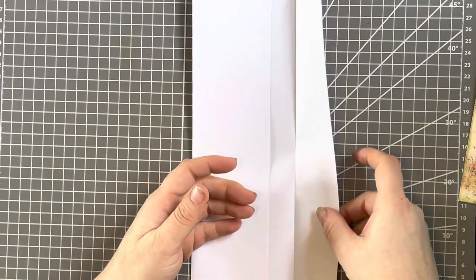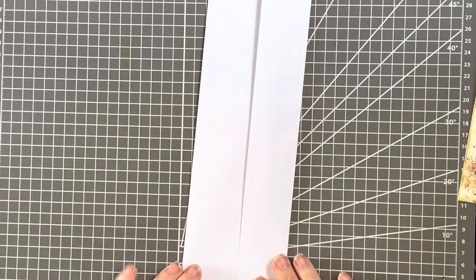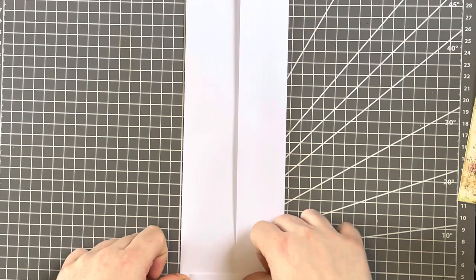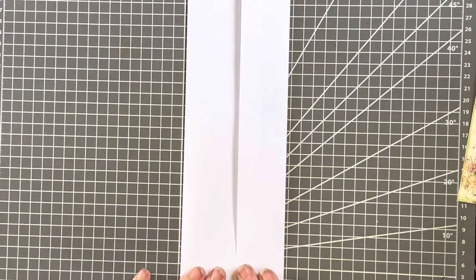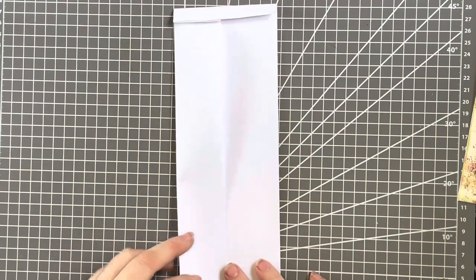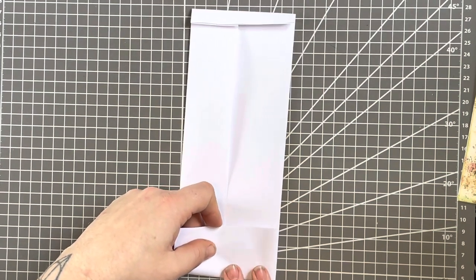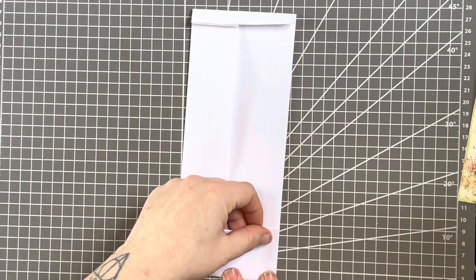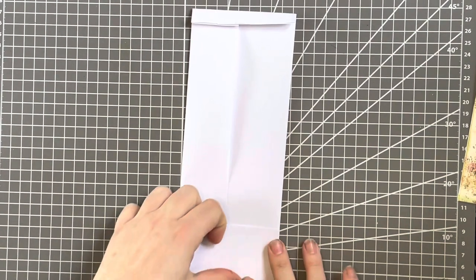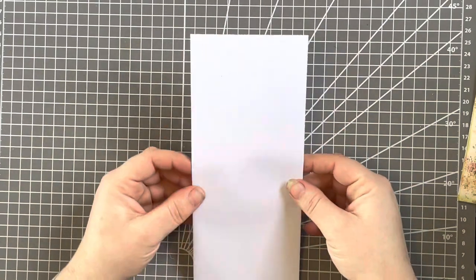Once we've got that folded, you can stick them either way — it doesn't matter when we get round to sticking. At the very bottom we're going to do a small fold about half an inch or about a centimetre. It doesn't have to be exact. Turn it round, and then this side we're going to do a bit longer — it's up to you how long you want to make the flap. I always go for about two inches, sometimes two and a half. So now this is the base of our envelope.